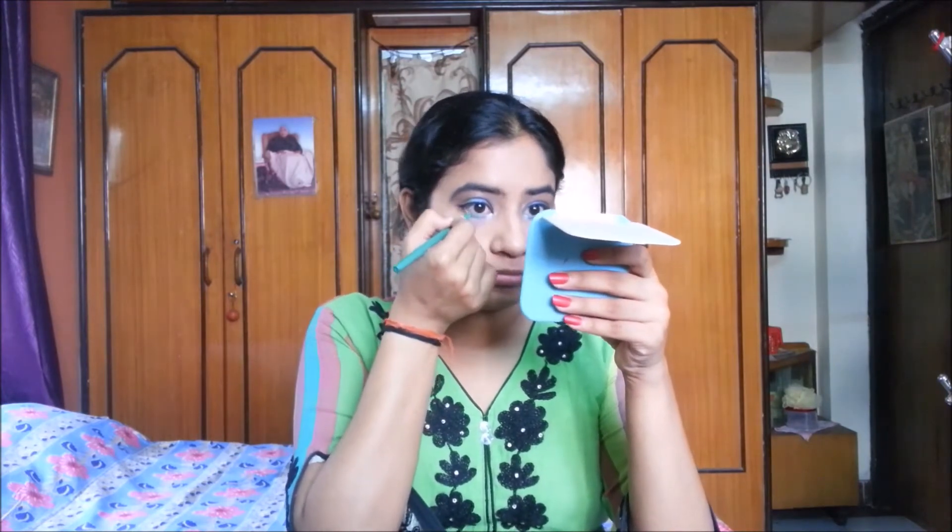Now I'm using LA Girl Pro Conceal in shade Espresso for contouring my face. I'm applying it to the usual places: under my cheekbones, down both sides of my nose, under the jawline and chin, on top of my forehead, and along the hairline. Then using a mini beauty blender to blend all the contoured areas.